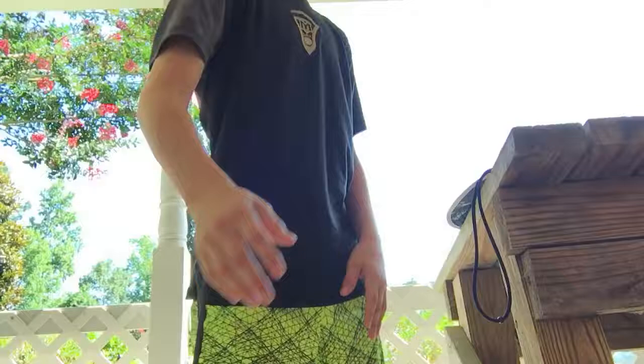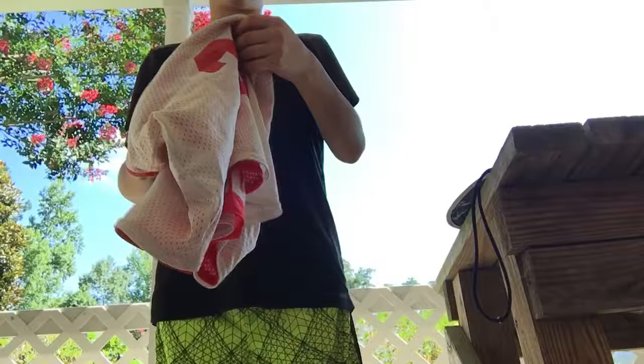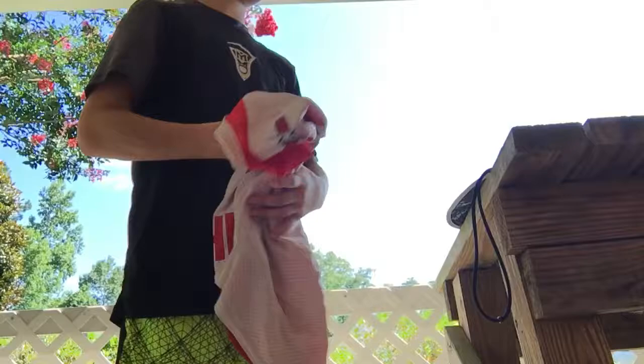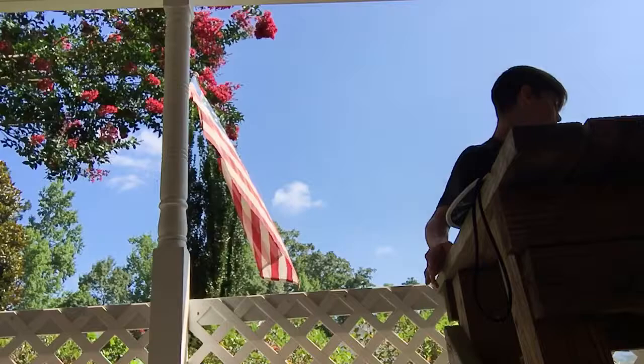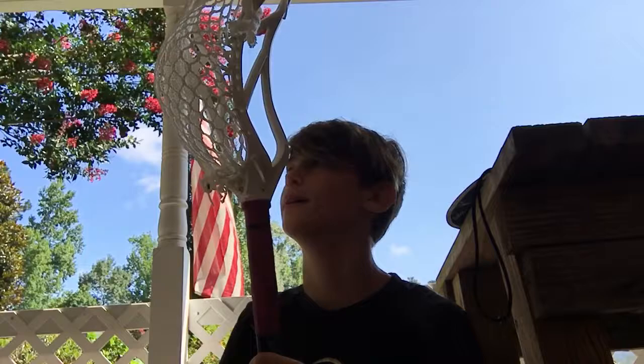Moving on — this is a penny for Gwinnett Thunder, number 38. It flips to red on one side and white on the outside. And I just brought out one of my sticks — this is the Weapon X head with a mid-low pocket with Rocket white mesh, semi-soft. Got it right.